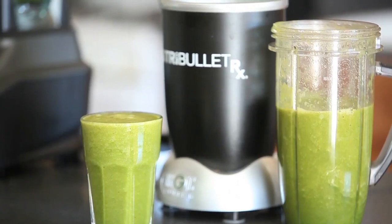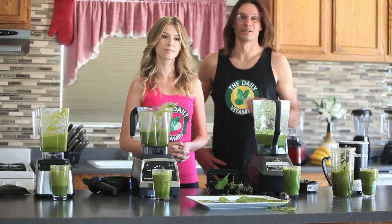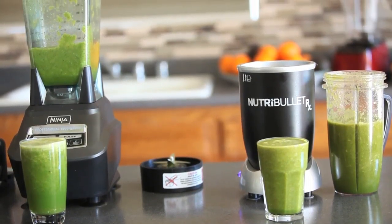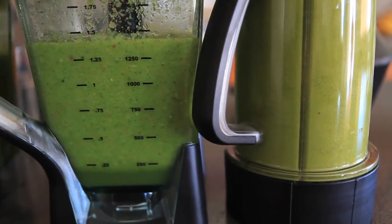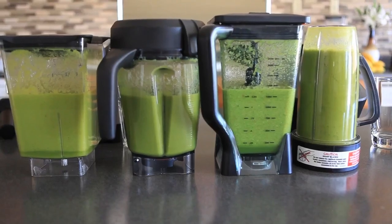The Nutribullet got second — very good consistency out of the Nutribullet too, just a little behind the Vitamix and Blendtec. The Ninja unfortunately had a lot of pulp, didn't seem to break down the nutrients as well, and had a lot of particles left behind.